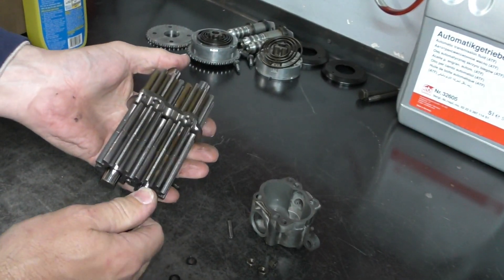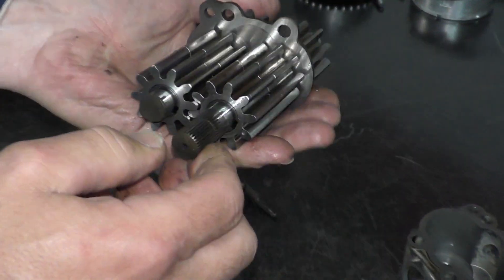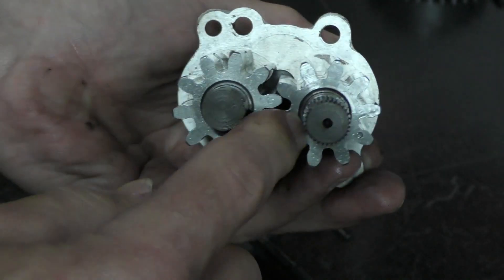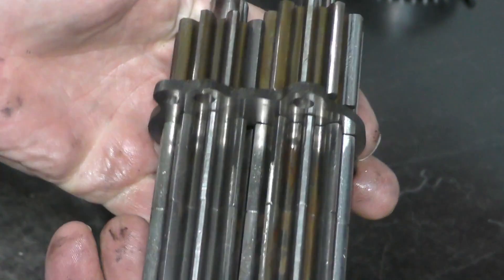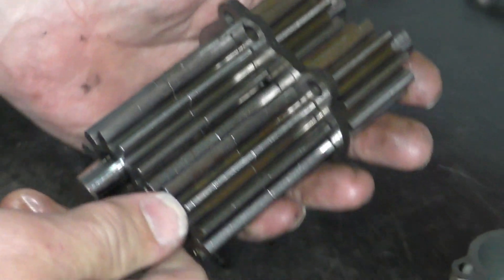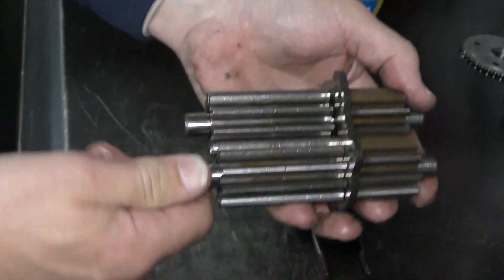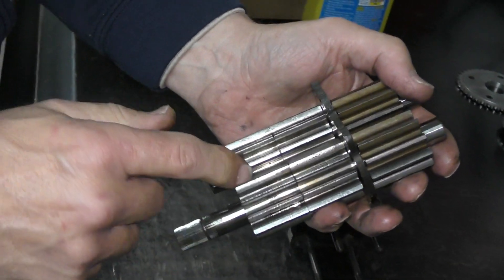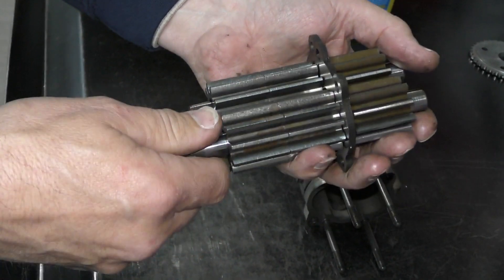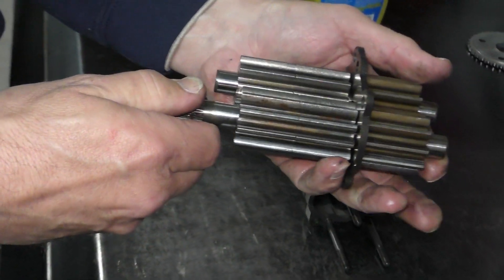These gears can take a little bit more abuse than people really give them credit for. It's more of an issue with end play on the gears than it is for wear in this part of the pump. Pumps will tend to consume a lot of different things — little bits of metal and brass will go through and make some imprints on the gears. But as long as the gears themselves are not heavily worn, those small imperfections really don't account for much.